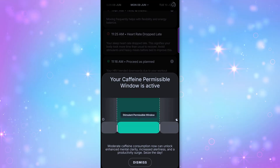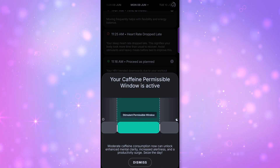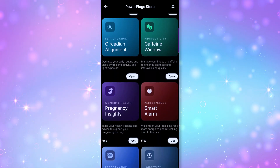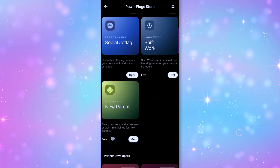Ultrahuman suggests personalized tweaks throughout your day to boost productivity—like knowing the best time to have caffeine so you don't mess up your sleep, when to go outside for vitamin D exposure, and if you're on a screen too late, it will gently call you out. A lot of these options are add-on app features called power plugs. They're mostly free, but they can drain your battery faster, so keep that in mind.